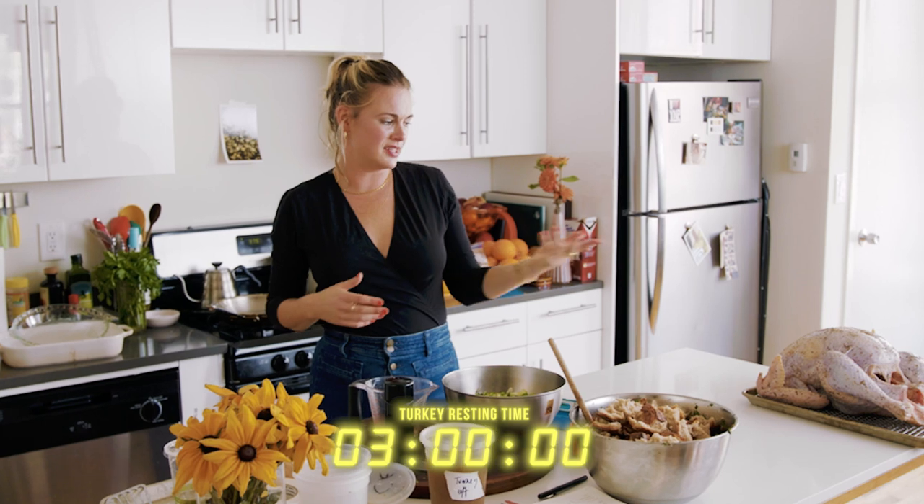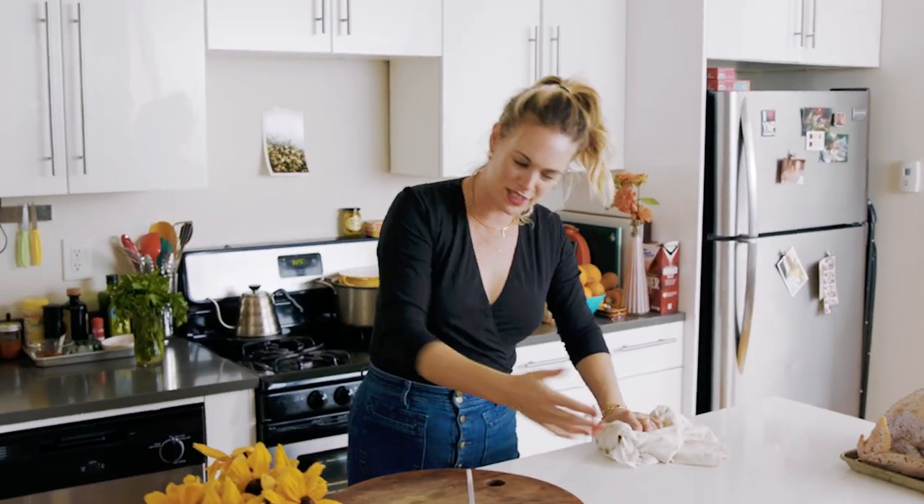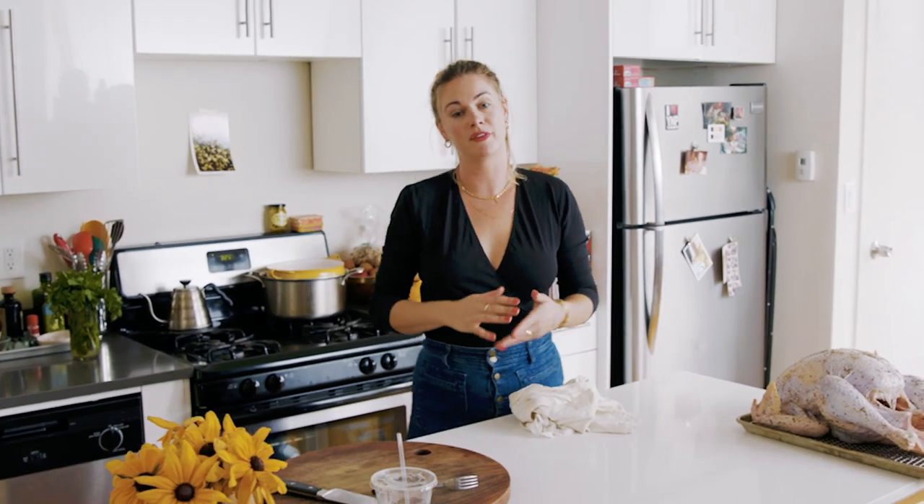I'm leaving this at room temp for about as long as it's in the oven — so I'm going to roast it for about three hours, three and a half, and this will be out on the counter for two to three hours. There's a million ways to roast a turkey. You can roast it hot and then reduce the temperature, or roast it very low and slow for a very long time. I like somewhere between the two methods.